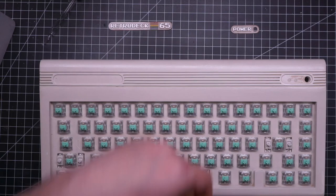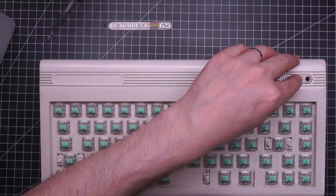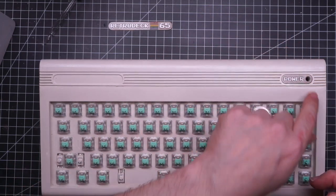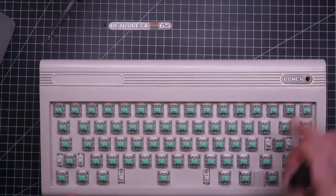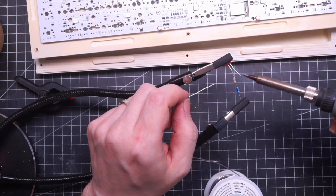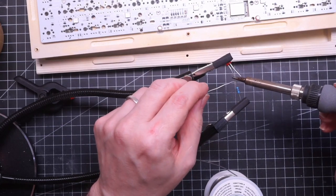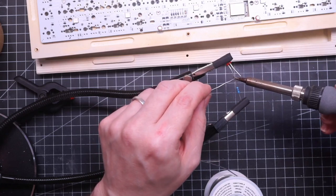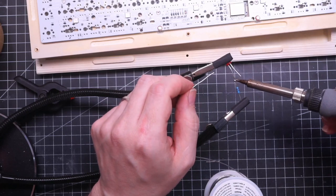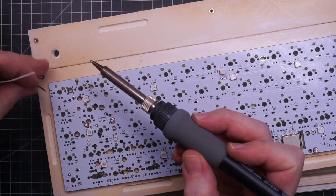The cherry on the cake will be of course the power LED. The PCB supports backlighting so all the switches have an option for a pass-through LED. All I have to do is route a couple of wires to this spot and it should be good to go. I had a few red LEDs but I didn't know the specifications so I burned a couple of them already. This time I'm soldering a beefy resistor and it should finally be fine. If I'm not mistaken, ground should be the square pad.